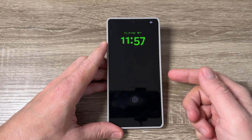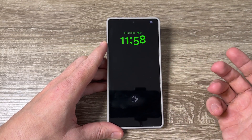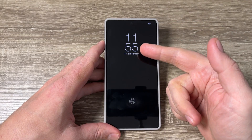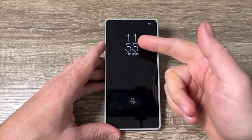Hi guys and welcome to the GSM ABC YouTube channel. In today's video I'm going to show you how to change the clock on the lock screen on the Samsung Galaxy S25 series. Here is my S25 Ultra and this is the clock on the lock screen.